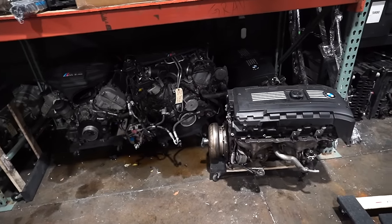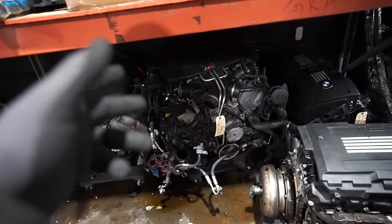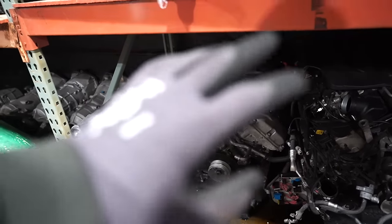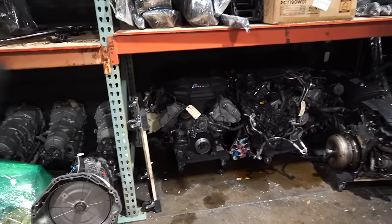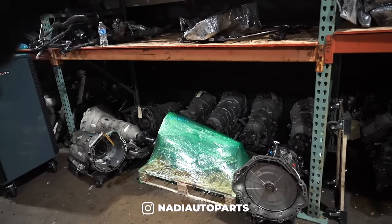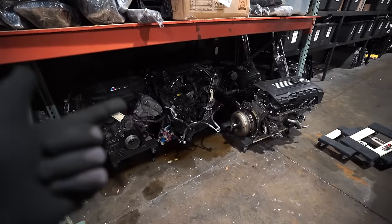We got four engines over here. We have two N54s — one with 129K miles, one with 165K miles. We have an S63 out of an F10 M5, and we also have an S65 out of an E90 M3 with 88K miles, which is pretty low for this engine. If you guys need any engines or transmissions, definitely hit us up and check out our Instagram down below — that is the best way to get a hold of us.